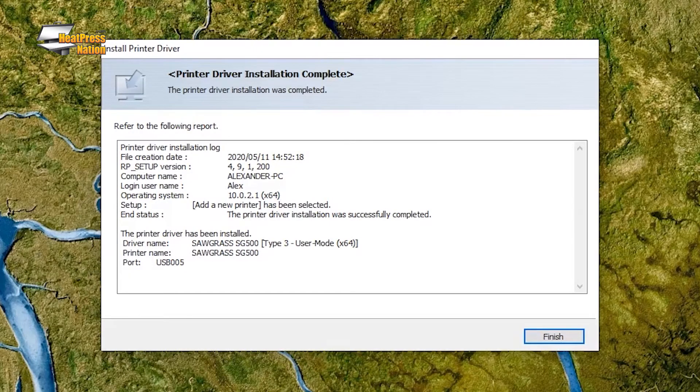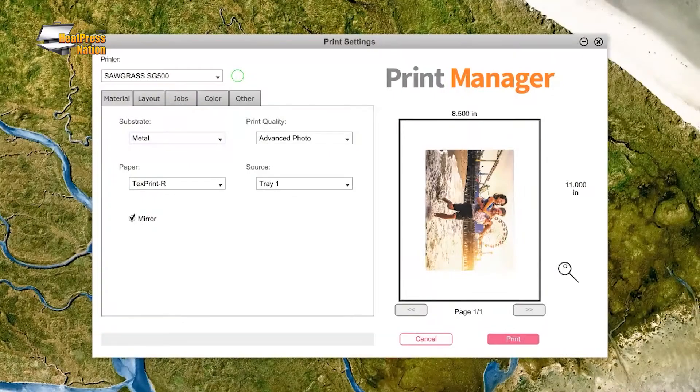After the printer's driver is finished installing, your printer's connection has now been reset. You may test it by sending a print job through SPM.